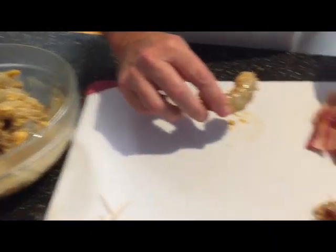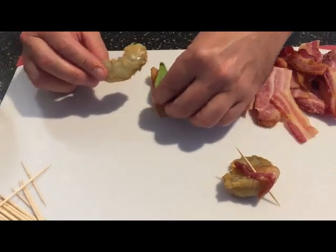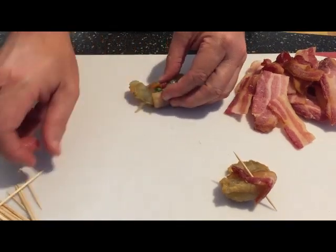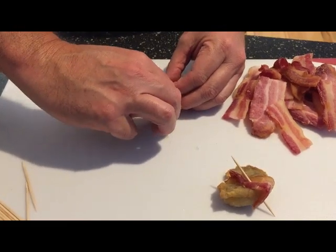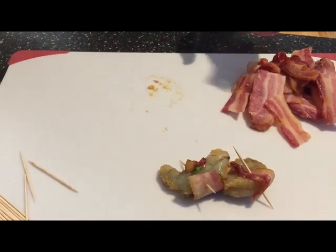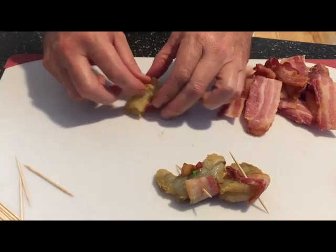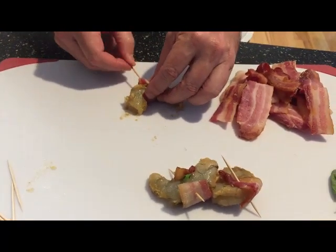I'm also going to do a little variation where I take a little basil and place it in with some of the shrimp, then wrap the bacon around it. Make sure you get the skewer all the way through the bacon and the shrimp with that toothpick. I could do some without any bacon at all with just this seasoning, but I like the marinade we did. Let me just finish these up and we'll go out on the grill and start cooking.